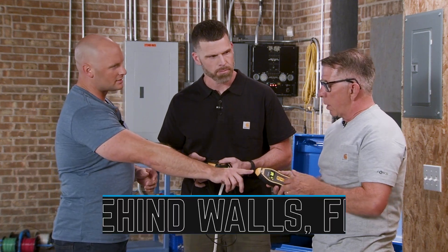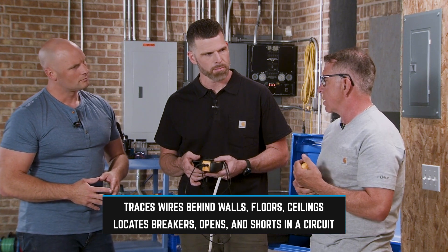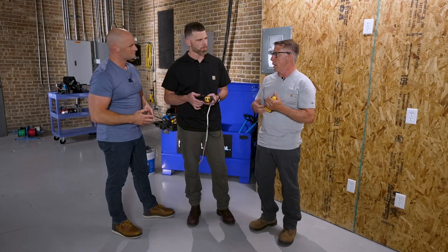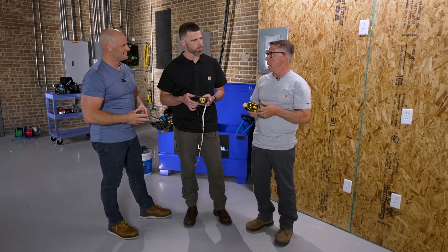We can do breakers with this as well. There's a coil in the nose, so if you come across a house where somebody else did the work and nobody marked the panel, you can very simply walk around the house, plug this into the wall, and go around and find all your home runs. That can save all kinds of time just trying to troubleshoot invisible problems. Let's try it out!